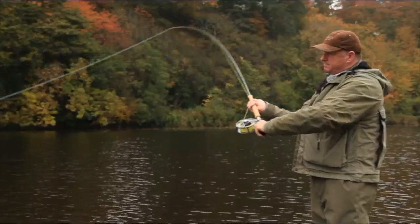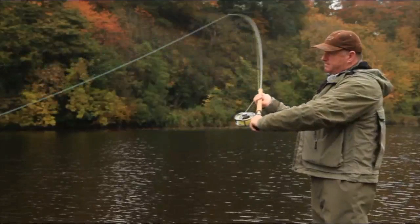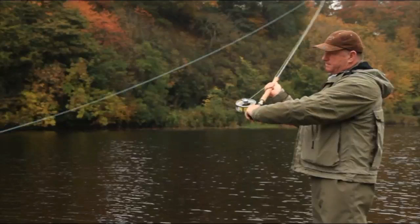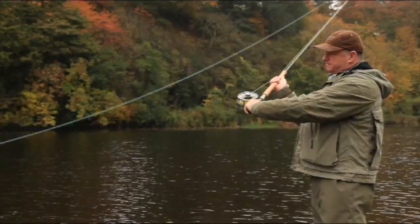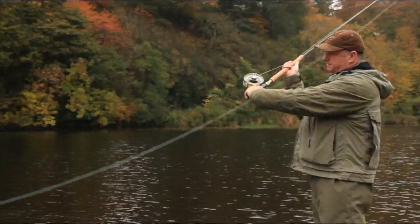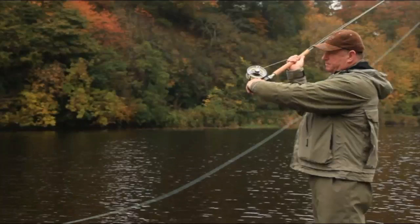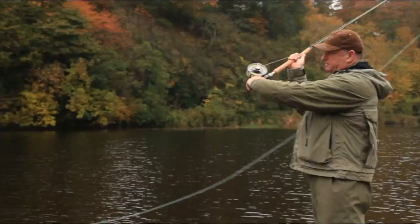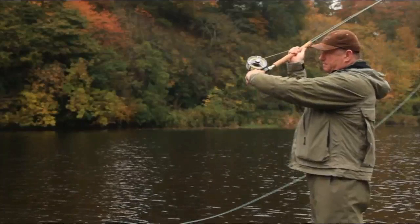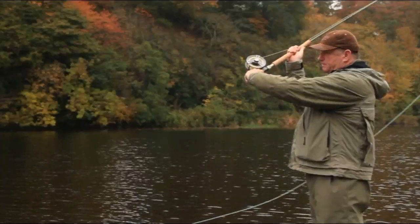My left hand is slowly moving away from my body, slowly, and at this time for the roll cast the rod is moving at exactly the same speed. I lift both hands at this point into what we call the key position. You can see the line is still attached to the water. Hands are in an absolute key position, ready to go forward.